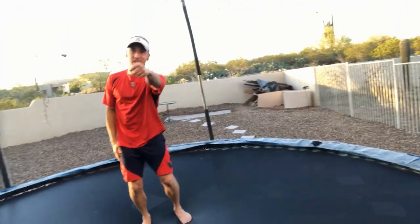So this video is called Homeschool Trampoline After Dark with Mr. O. Let's get started.